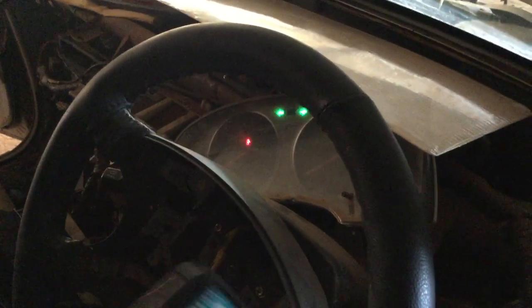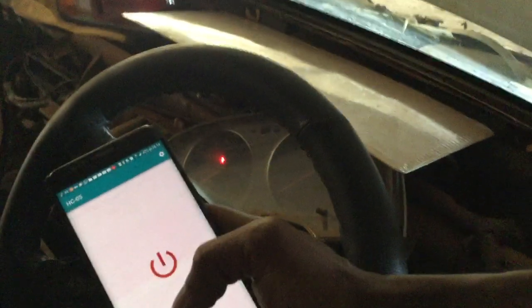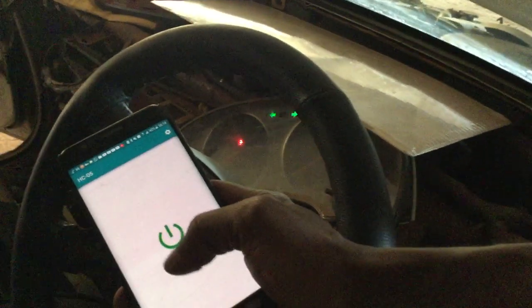Whenever I click on it, it will turn on the hazard double indicator, and when I click off it will turn the lights and indicators off. This would work on any other component on the car.